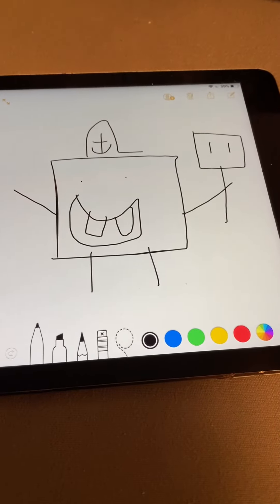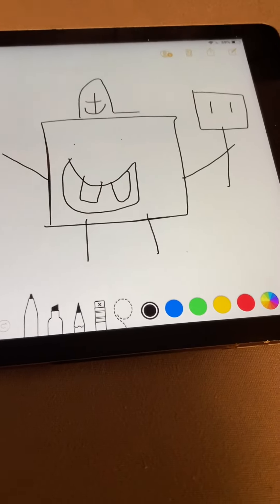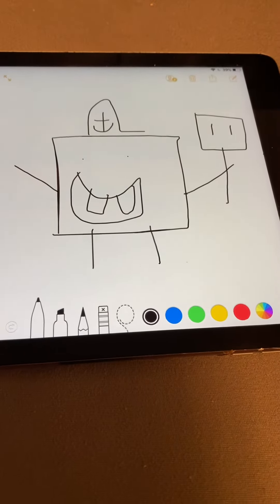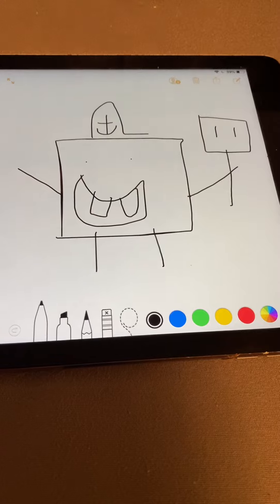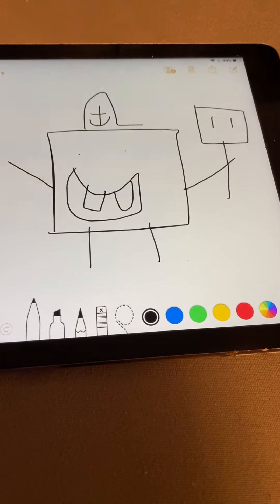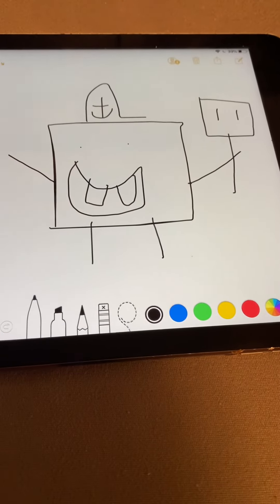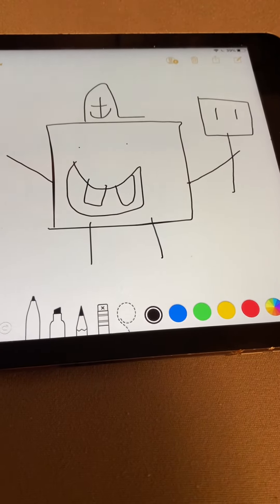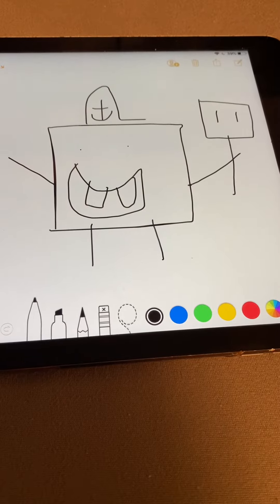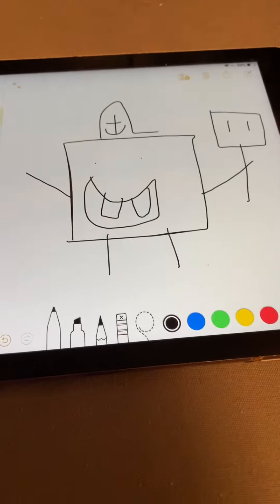What's up you guys, welcome back to my channel. So this is a drawing of Spongebob Squarepants here. Hopefully you guys like this. I'll be making more characters even more often this summer.